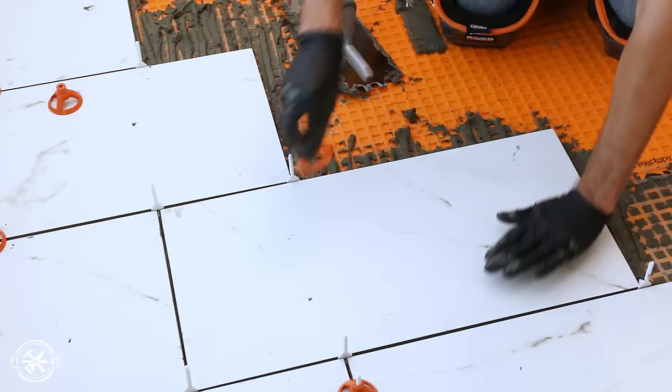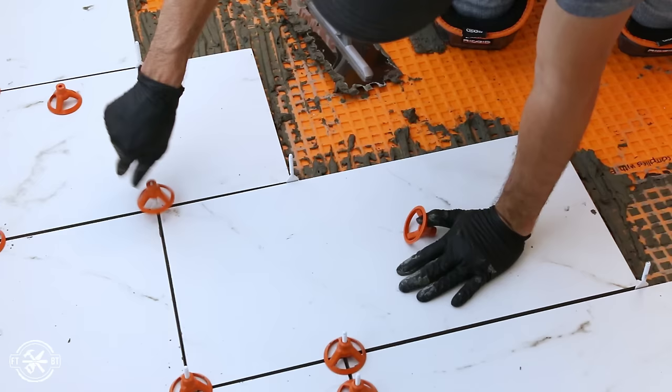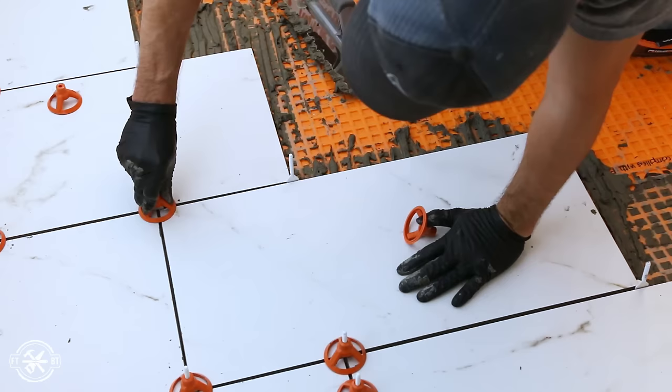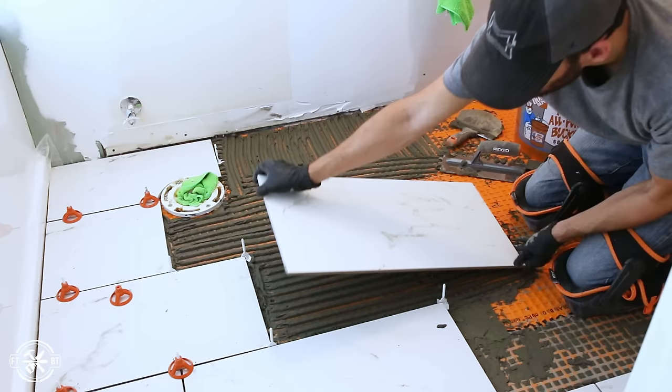It helps to check and make sure that you're getting good coverage when you're doing your tile placement. This is where the LevelMax system comes into play. There are spacers for T-joints, straight joints, and four-way joints. The spacers go under the tiles at the joint and the stems are threaded, so the top pieces are screwed down — as they are tightened, it pulls all the tiles flush with each other. It's a really cool system — I'll have a link below in the description where you can find out more about them.